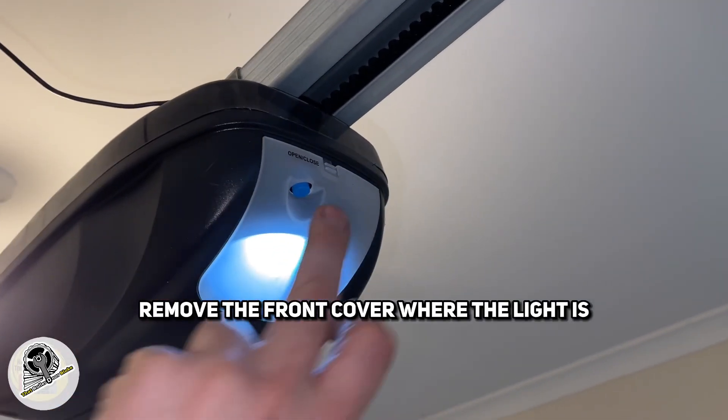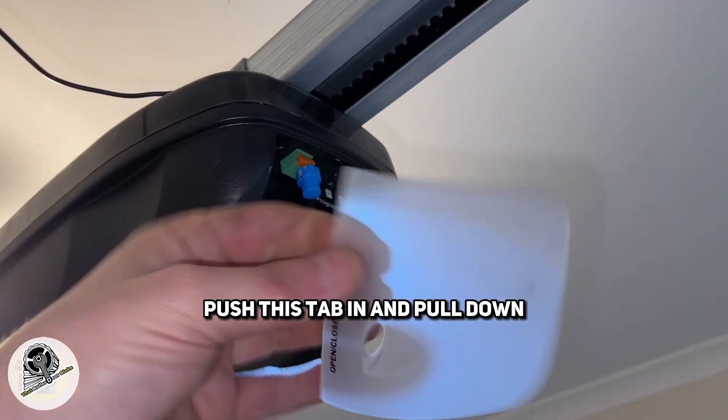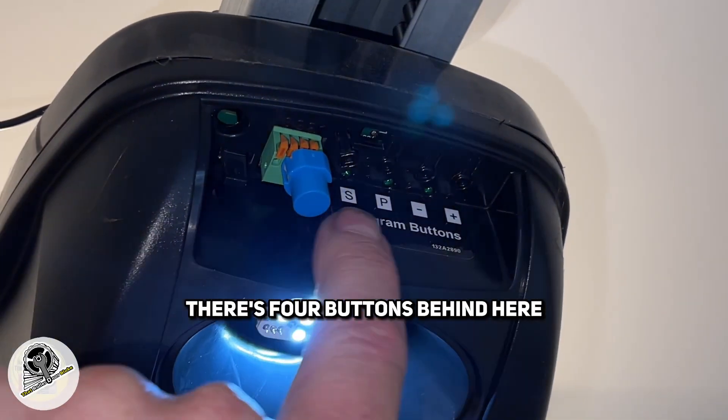Remove the front cover where the light is. Push this tab in and pull down. Just put that aside. There are four buttons behind here.